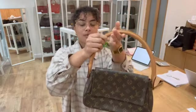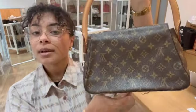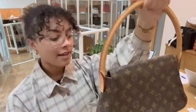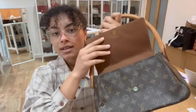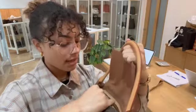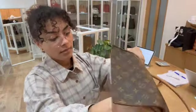It's got this one top handle in that tan-coloured leather, and then we've got that classic Louis Vuitton monogram coated canvas. We've got a flat closure with a press-stud fastener. And then inside, we've got one zipped pocket along the back there.